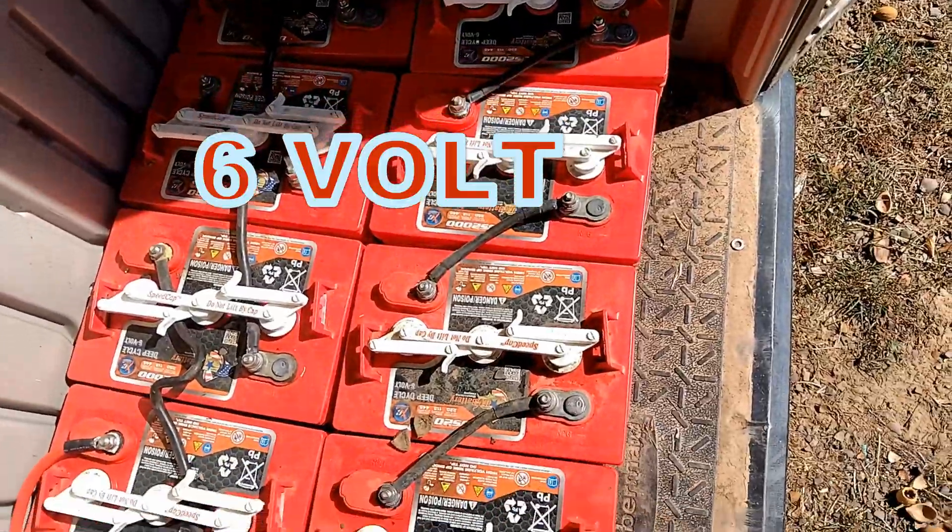These are eight lead acid golf cart batteries wired in a 48-volt configuration. You'll do much better to upgrade to a lithium battery.